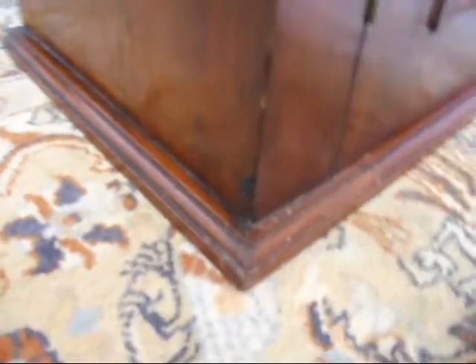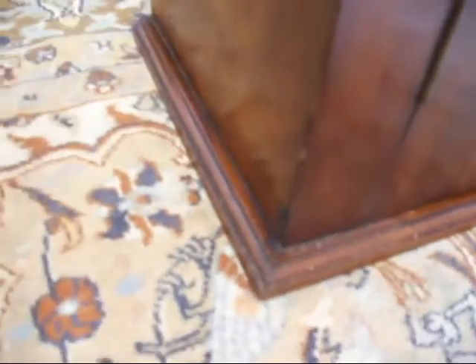In the measurements and the listing, I have put the measurements to the base, because if it was sitting on top of something else, obviously you'll need to know those measurements.